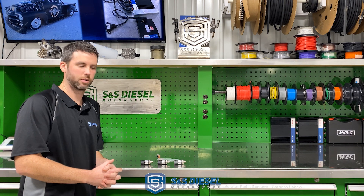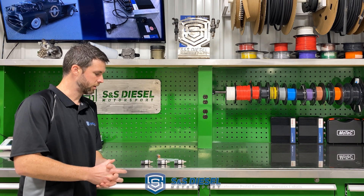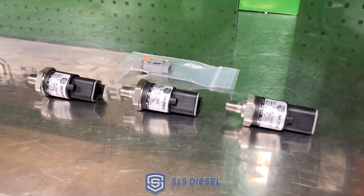Hi, I'm Luke with S&S Diesel Motorsport. I wanted to give you a little more detail on some of the pressure sensors that we have available.